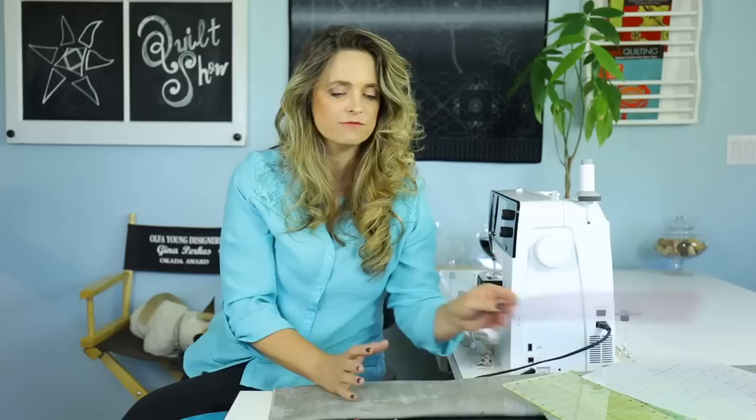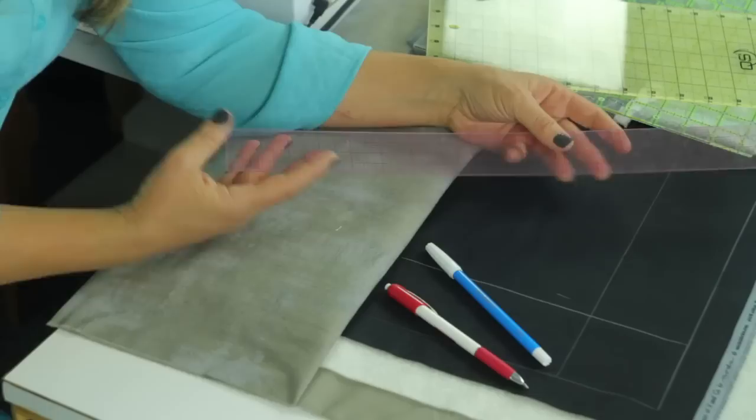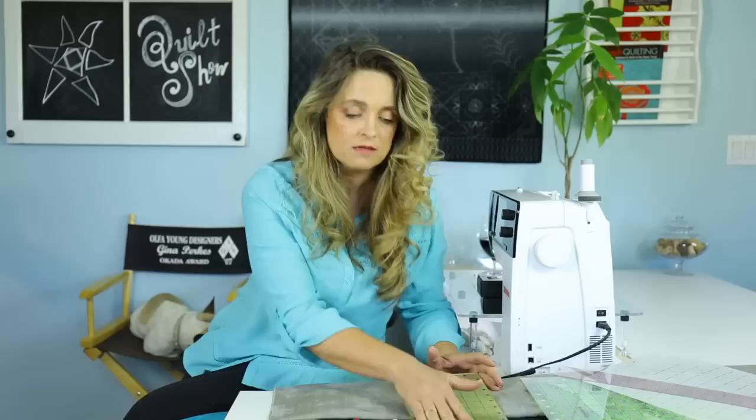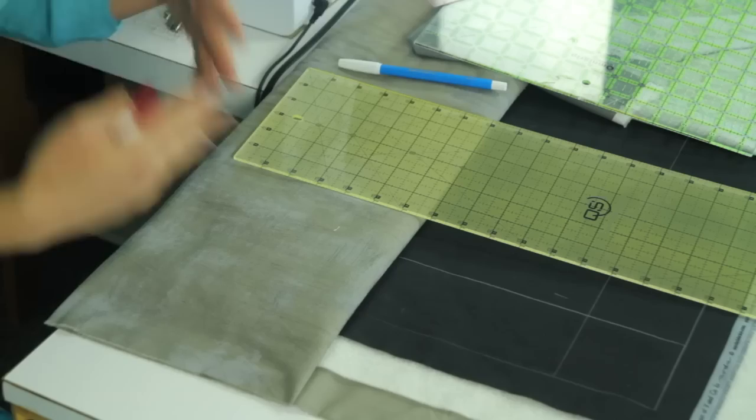Let's talk about the rulers we're going to use for the marking process — use whatever you have handy. If you're using a long arm, that's fine; if you're using a domestic machine, perfectly fine. If you choose to mark your project once it's loaded onto a long arm machine, you might choose something flexible. If you want to mark everything ahead of time, you might choose something with a sticky bottom so it doesn't slide across the surface of the quilt.